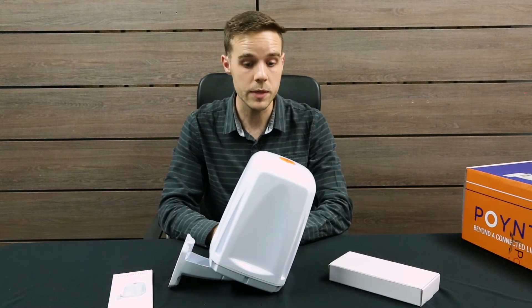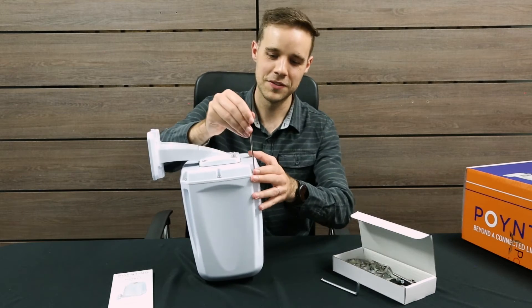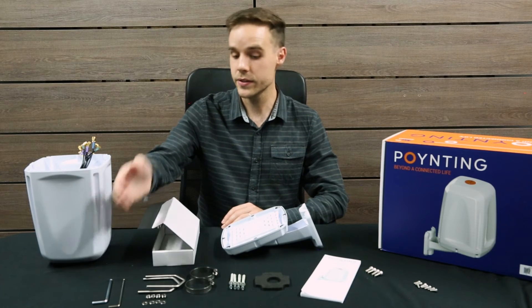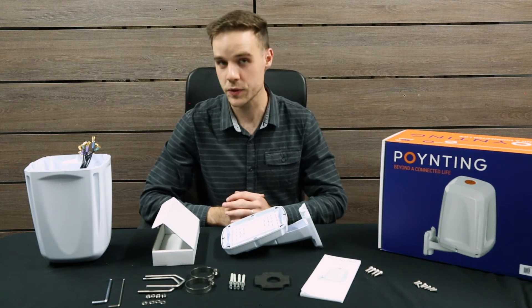So let's start by opening up the E-Point 4 and see what you'll be getting on the inside of the antenna enclosure. I've unpacked all the necessary tools: the Allen keys, your pole mounting hardware, your wall mounting hardware, and also a spacer for surface mounting.